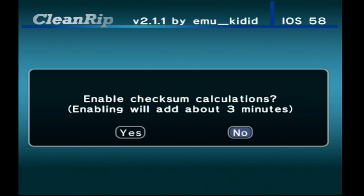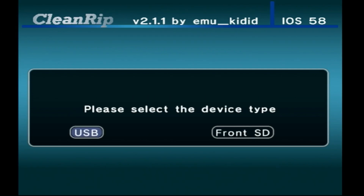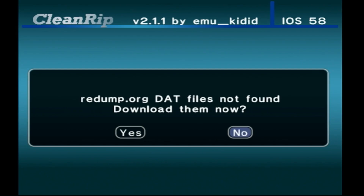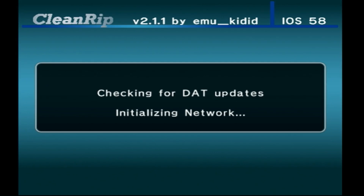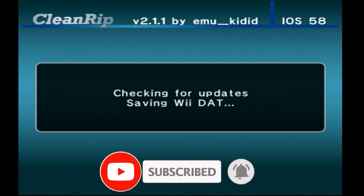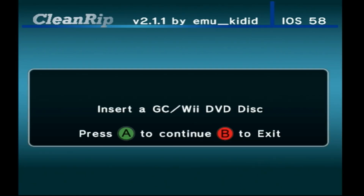Enable checksum calculations — yes, we want to verify the data that comes off our disk. USB or SD card — I am doing the SD card; I'm just trying to get this rip over to my computer. The SD card is in the Wii, so press A to continue. Download the DAT files from Redump.org — yes. You're going to compare against a perfect version of the disk that's cataloged on Redump.org, and you want to make sure you get a perfect rip. You will need to be connected to the internet for this step.